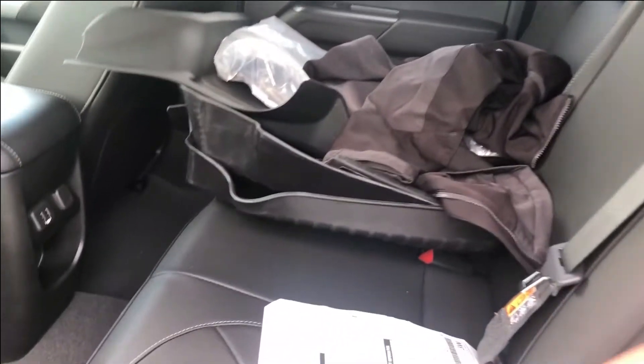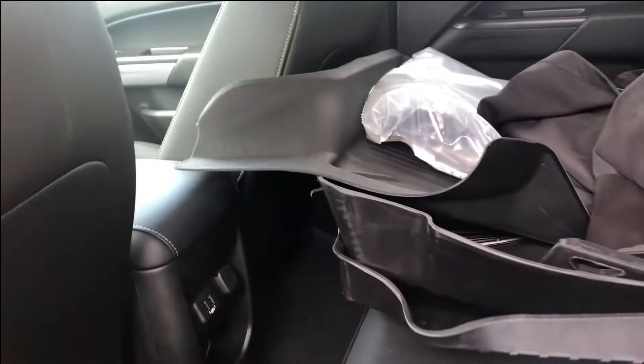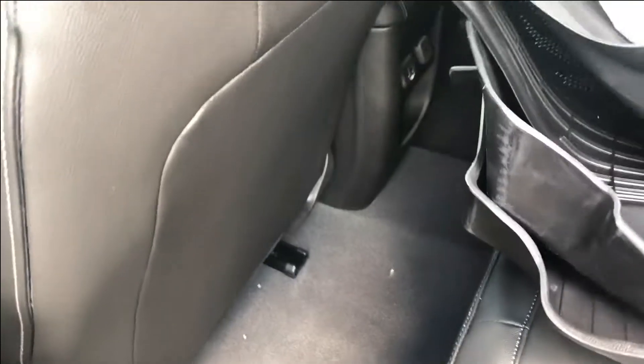Now moving on to the back — of course it's not hard to get into, this is a midsize truck. Excuse the mess; these trucks are new from the dealership and this particular one only has about 50 miles on it. The plastic and packaging you see is preparation for the actual customer coming to buy the vehicle.